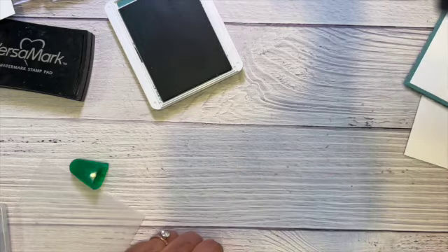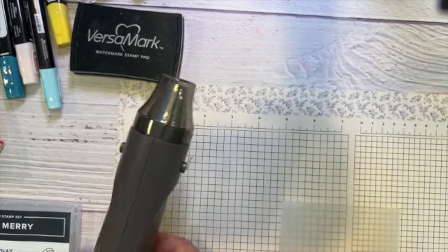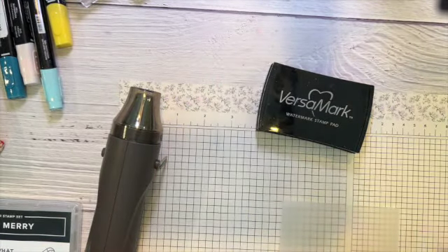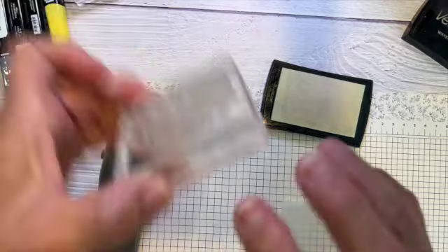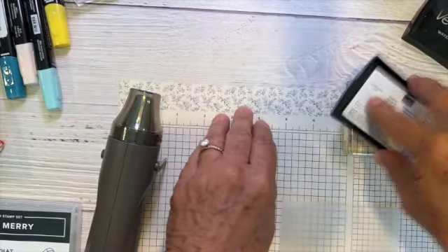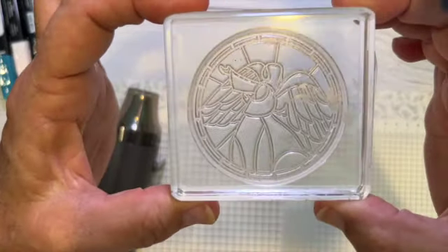Now it's time for our heat embossing. To emboss, I've got my heat tool, Versamark is what I use, and then some silver embossing powder. First I'm going to stamp on vellum with this pretty angel.